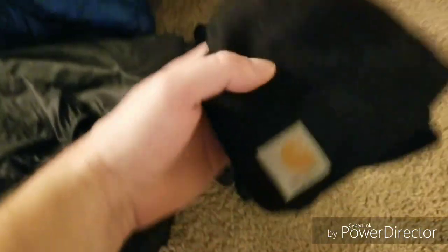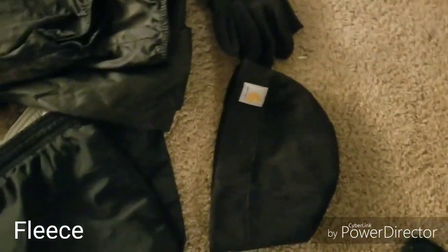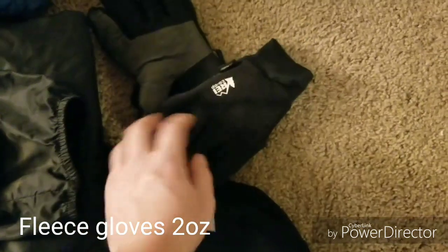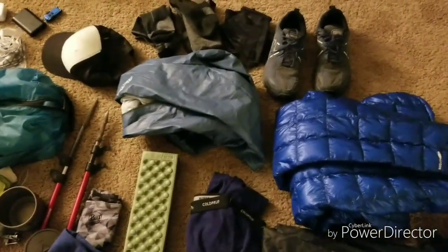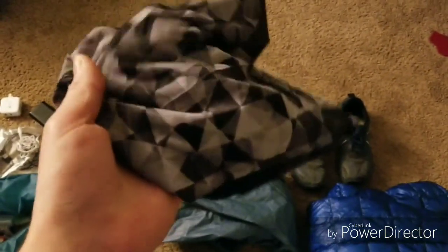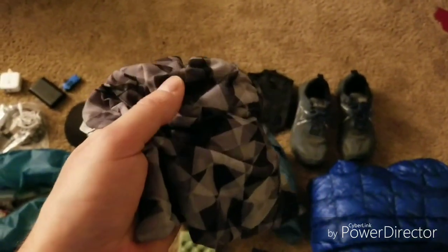Some accessories: I have a Carhartt fleece beanie to keep my head warm, since nights get really cold. I also like fleece because if things get wet it still keeps you pretty warm, so I have fleece gloves from REI as well. And I got a Buff — the actual name-brand Buff, which feels a lot better and seems more durable than off-brand. I like something to use as a sweat band and to clean stuff off. It's more versatile than just a bandana, so a Buff is always nice to have.